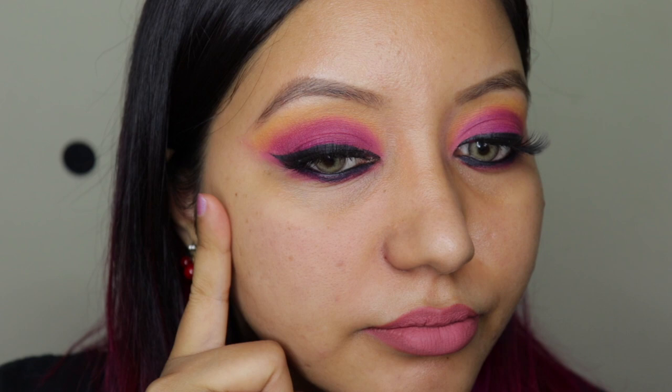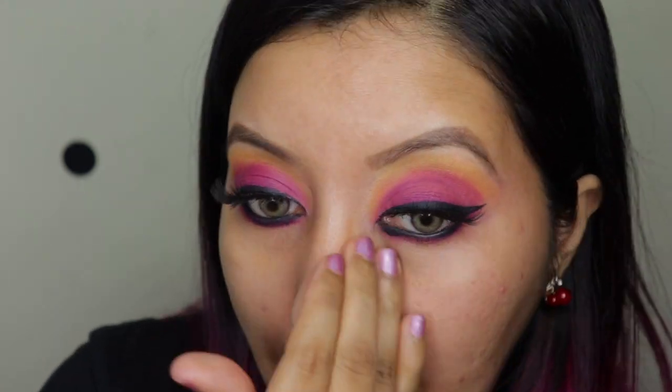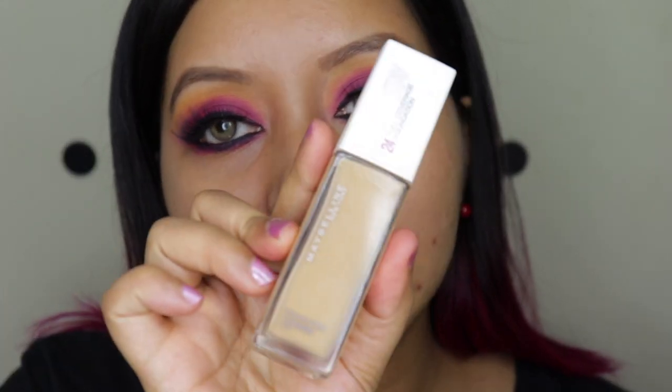I do like that it has completely mattified my skin. It has a pretty thick consistency, and it does feel a little thick especially on the forehead area since I'm extremely oily. My full face is now primed — it's mattified and filled in my pores to an extent. Let's apply the foundation now.